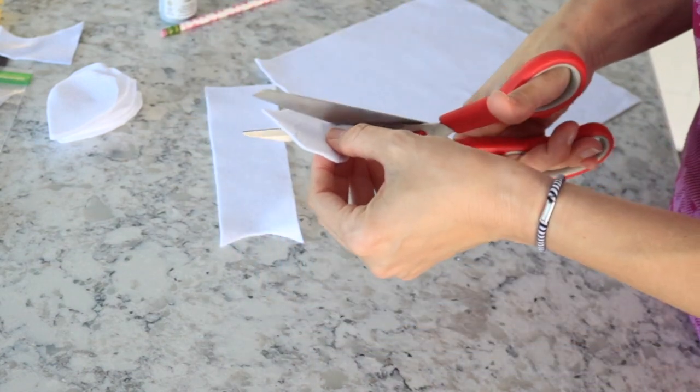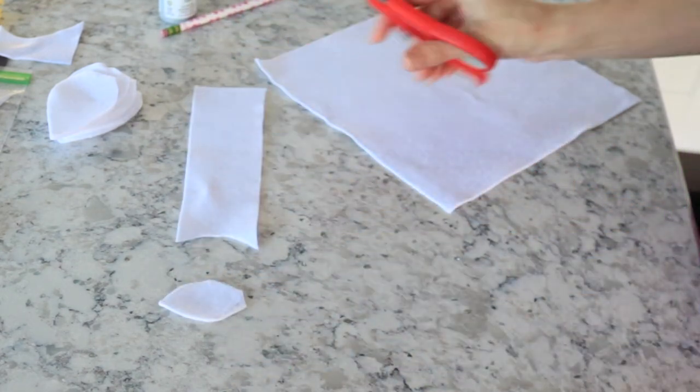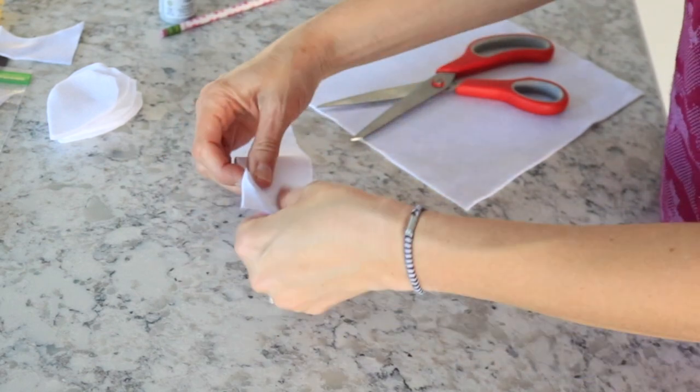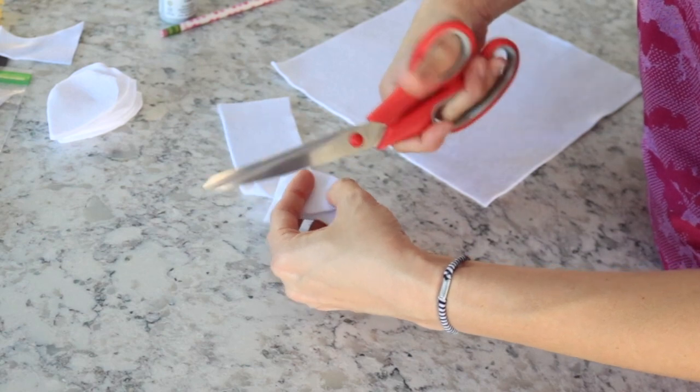For the small ones, I cut out somewhere between 12 and 15. You can always just start somewhere, and once you begin gluing them on you can cut more if needed — they're pretty easy to cut out.